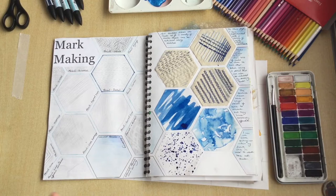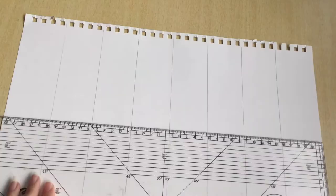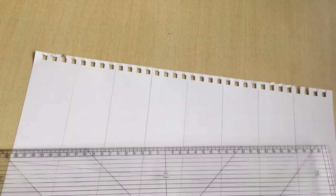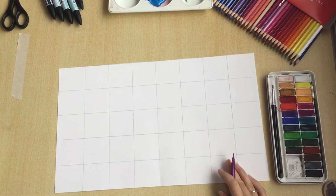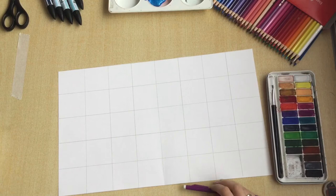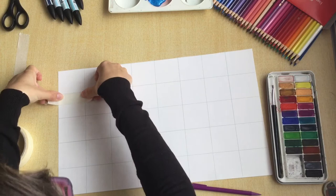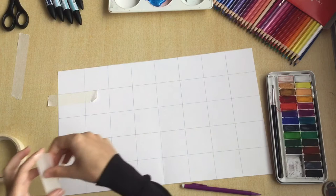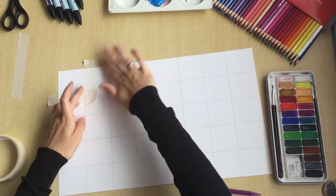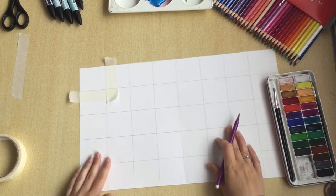You can do this in any way, shape, or form you want using any equipment you might have. I'm going to start off talking about the basics to do with pencils and pens, and then show you a little bit more of different creative ways you can do it. I've just thought about my presentation and I've decided I am going to create a box full of sections and within each of these I'm going to fill it up with different varieties of mark making. To prevent myself slipping into different boxes I'm just going to use a bit of masking tape, lining it up with the edge of the box.